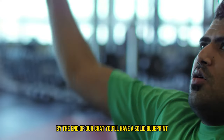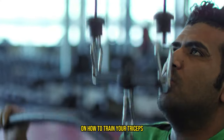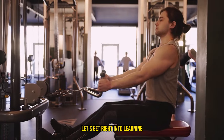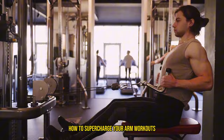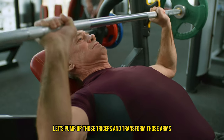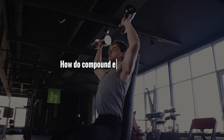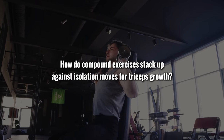By the end of our chat, you'll have a solid blueprint on how to train your triceps for full, powerful growth. Let's get right into learning how to supercharge your arm workouts and transform those arms. How do compound exercises stack up against isolation moves for triceps growth?